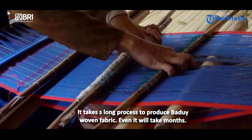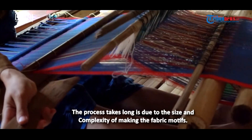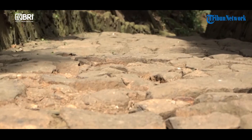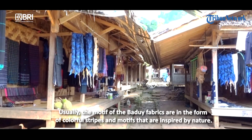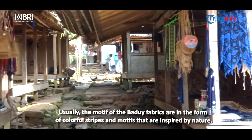Untuk menghasilkan kain tenun Baduy memakan proses yang cukup lama. Lama proses ini disebabkan oleh besar kain dan kerumitan membuat motif kain. Biasanya motif kain suku Baduy berupa garis warna-warni dan motif yang terinspirasi dari alam.